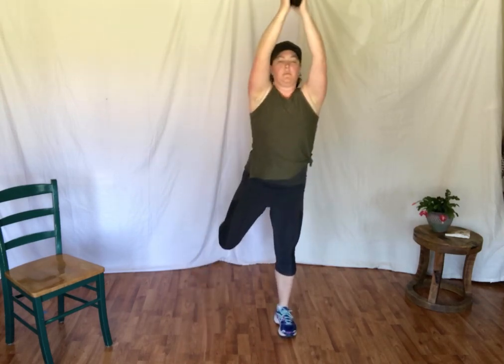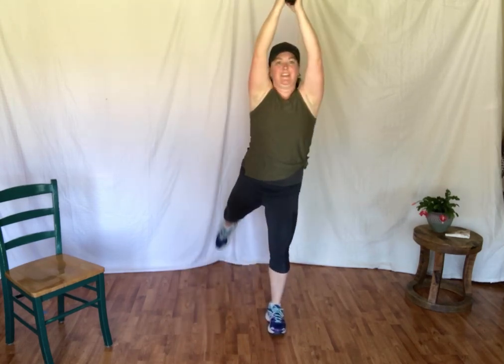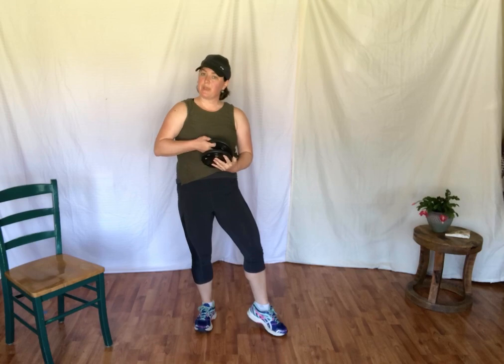Let's do a few squats with our weights, bringing the leg up. Squat, lift. Squat, lift. Squat, lift, squat. If you feel like you have good balance here, you can lift the arms up. And up. Breathing. Again — one. Maybe stretch the leg straight behind you to work through the glutes a little bit. Keeping the weights parallel. Last one. And good. Release those shoulders. I'm going to go ahead and put the weights away and move on to the chair.